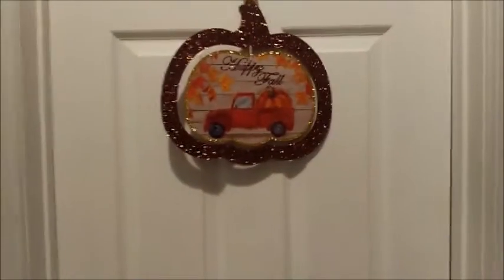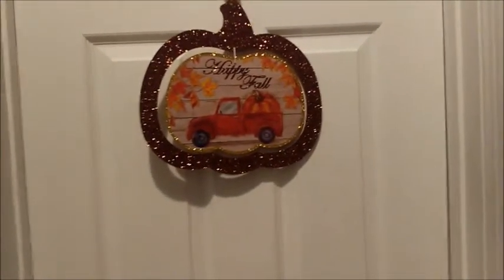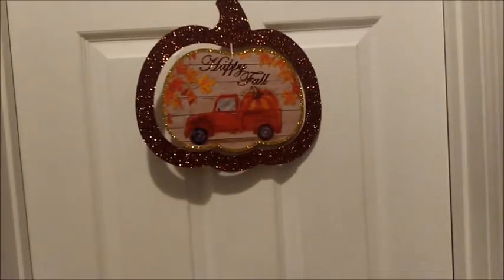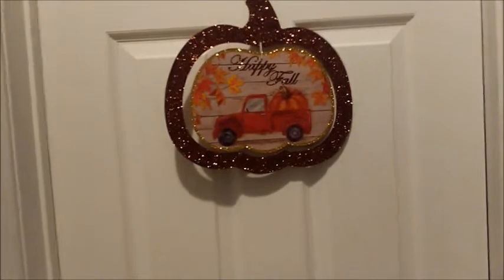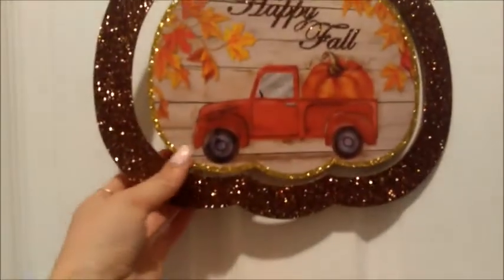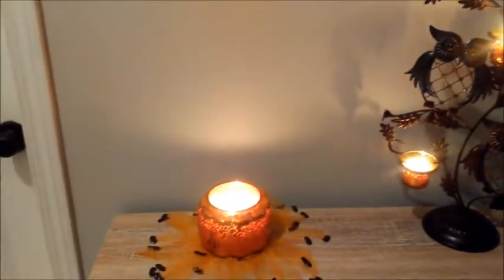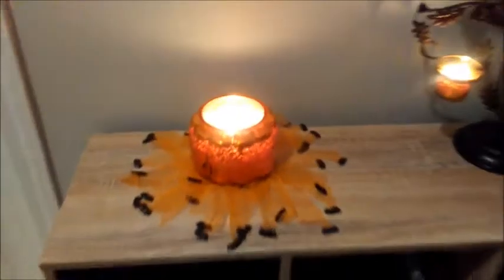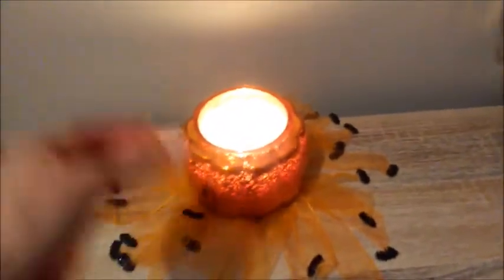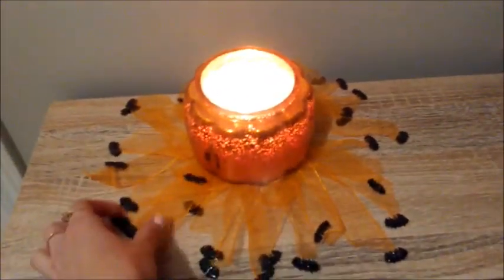The first thing is this little happy fall sign with the little red truck on it — I found that at the Dollar Tree and for a dollar I really couldn't pass it up. I also like how the outer part of it, the sparkly bit, is sort of a coppery brown color instead of orange, which I think is kind of nice. And then over here on top of my little stand when you walk in the door, I have a little jar pumpkin candle — it does have a lid with a little stem on the pumpkin, and I have that burning right now.